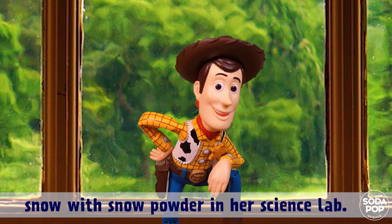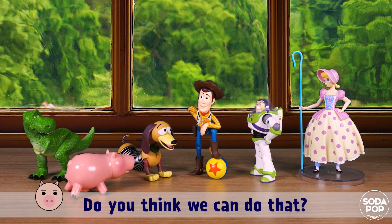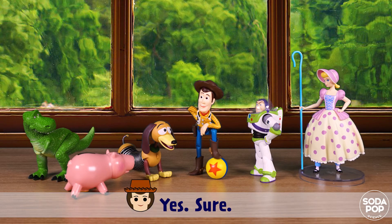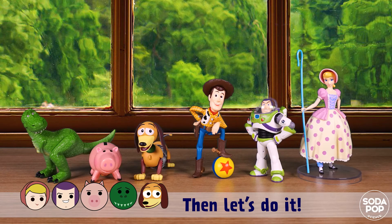But we're not Claire — do you think we can do that? Yes, sure! If we help each other we can do it. Then let's do it!